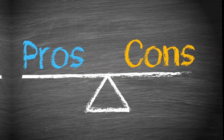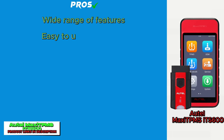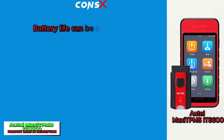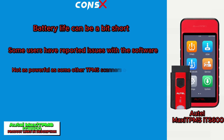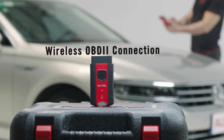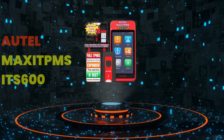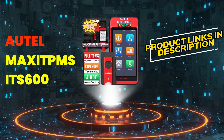Here are the pros and cons of the Hotel Max Sitpams ITS 600. Pros: wide range of features, easy to use, portable and lightweight, upgradable firmware, affordable. Cons: battery life can be a bit short, some users have reported issues with the software, and it's not as powerful as some other TPMS scanners on the market. Overall, the ITS 600 is a great value for the price and offers a wide range of features that make it a good choice for most TPMS needs. However, if you are looking for a more powerful scanner with longer battery life, you may want to consider a different option. Check out the links in the description below to learn more.